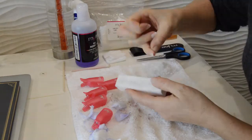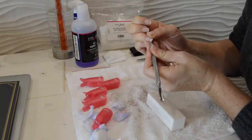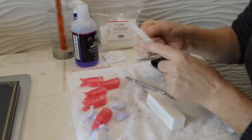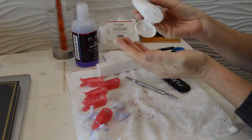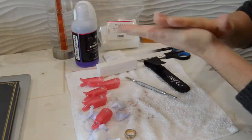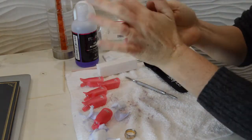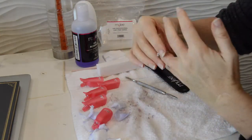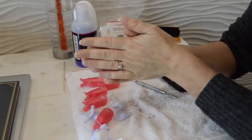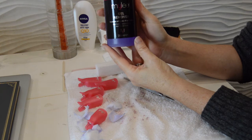Once that's done, I'll use my nail file to neaten up the nails, and then a little bit of hand cream. On this occasion I'm using Nivea Anti-Age Hand Cream — not sure how good it is at making my hands look younger, but it's a pretty nice cream so I give it a go.